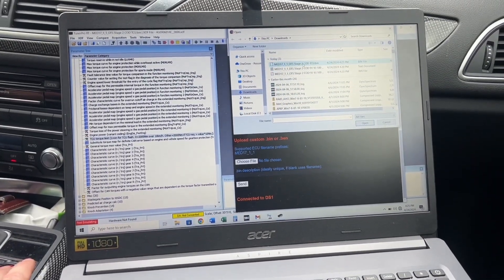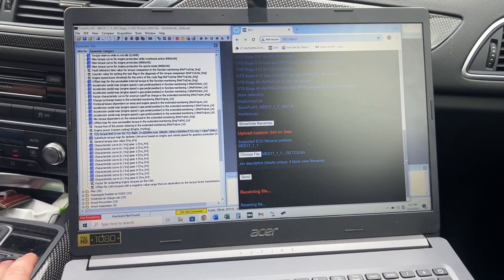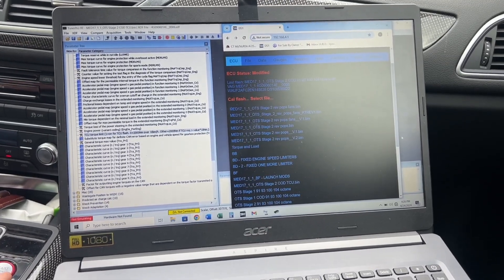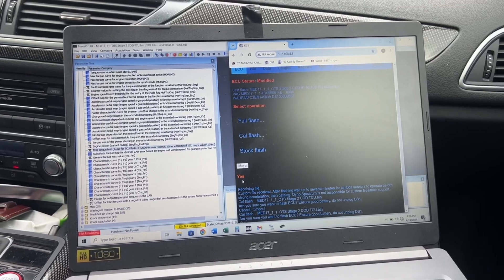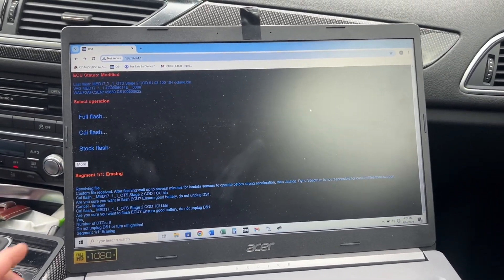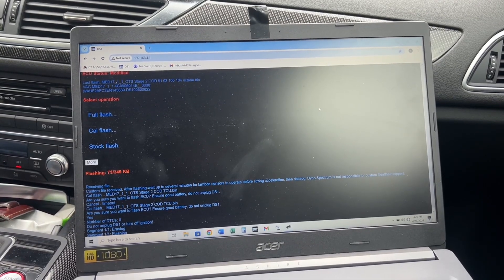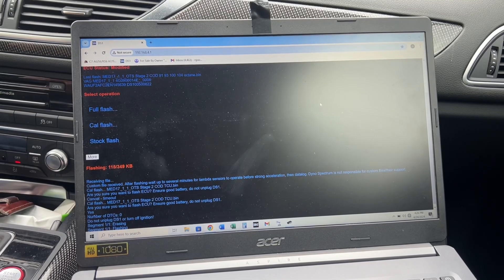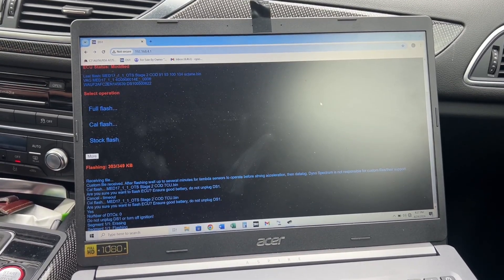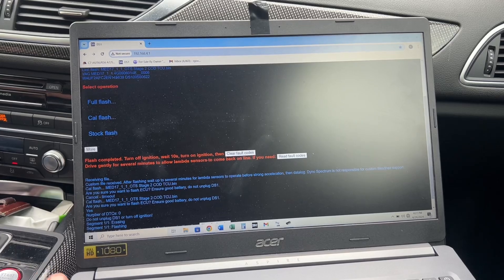Receiving file — custom file received — cal flash — yes. There we go, that's what it sounds like. You can see down here it says segment one erasing. Now we're programming the car, it is flashing all 350K. Mission accomplished — our ECU and TCU can now talk together.